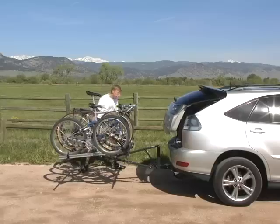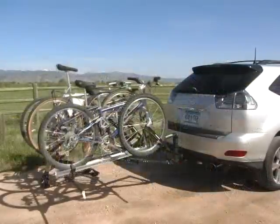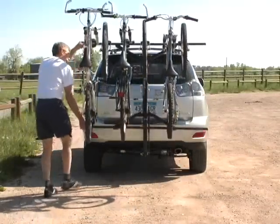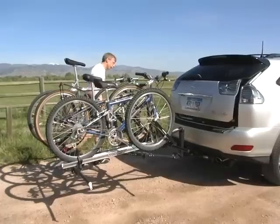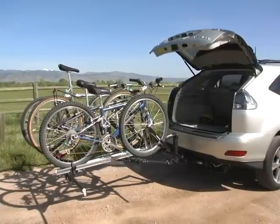No one else makes anything like the Wizard Carrier. Our system carries the bikes side by side, like on a roof rack, tucked up right behind the rear tailgate of the vehicle, and then lowers to a horizontal position for easy loading and rear vehicle access. Lowering or raising the carrier takes only about 5 seconds and can be accomplished by people of almost any strength.